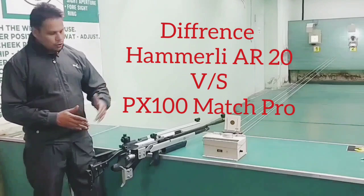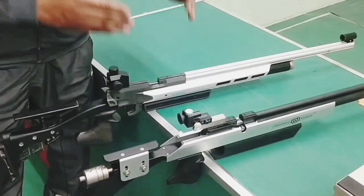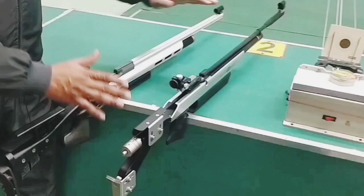Today I have two rifles in front of you. The difference between them is an Indian rifle and an imported rifle. First of all, this is the Hammerly rifle from the Walter company — this is an imported rifle from Germany. And this is the PX-100 Match Pro rifle, made in India by the Pressy Hall Sports company.